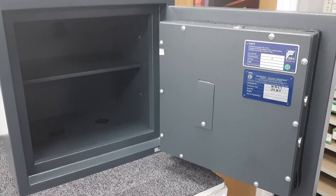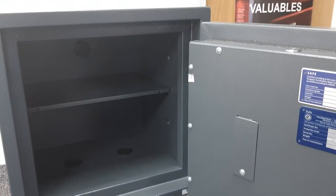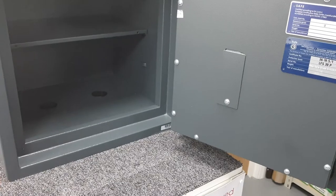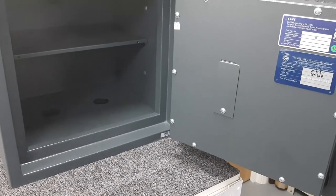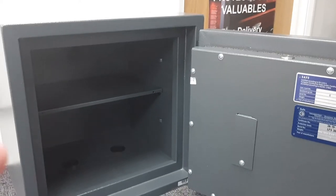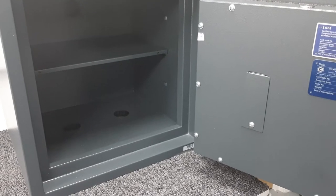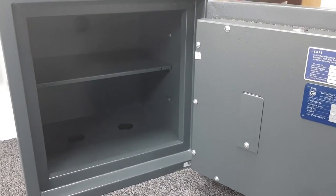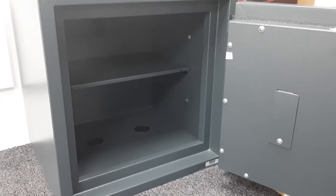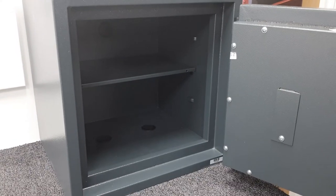Those test conditions are more extreme than a typical house fire — in a real fire the safe won't be completely surrounded by flames. Ideally the back is bolted against a wall and the bottom is bolted to a concrete floor, both acting as a heat sink and dissipating heat, so the safe may only be exposed to fire from the front, sides, and top. Placement is also important: the lower in the property you position the safe, the better, since heat and flames rise.